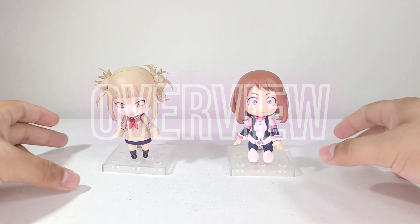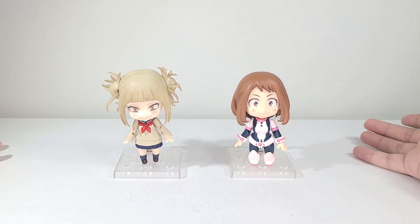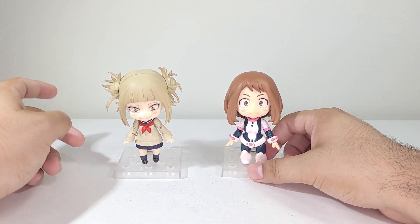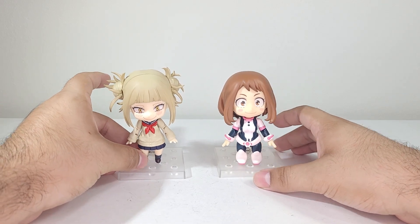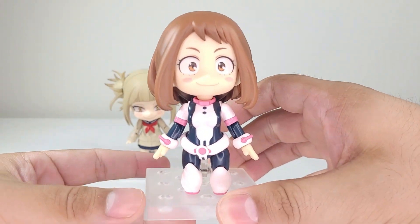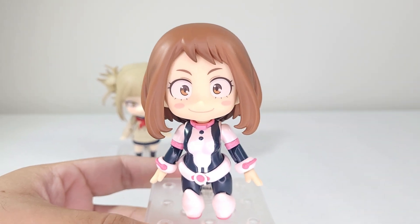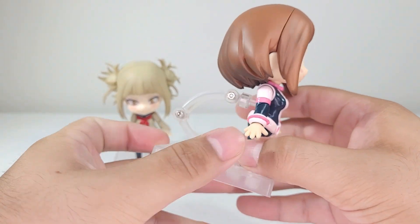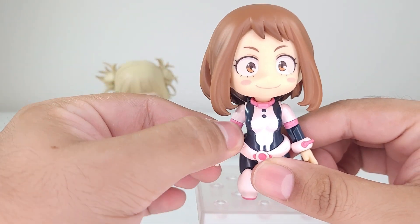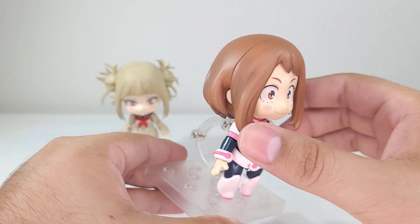Here we have both Nendoroid Toga and Nendoroid Ochako. Something that caught my eye is that they actually have articulation — articulated arms, and Ochako has articulated legs. That was not something I was expecting at all. Starting off with Ochako, she looks really nice. I think it's fairly accurate to the source material from what I remember. I like the little shininess and gloss throughout her suit, as well as the matte finish in some areas. The details on the face look really nice.